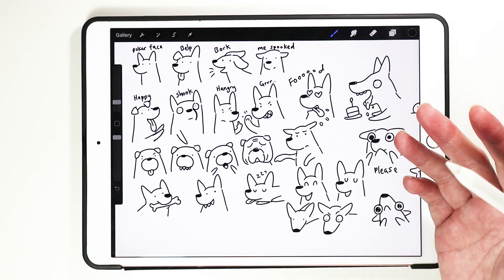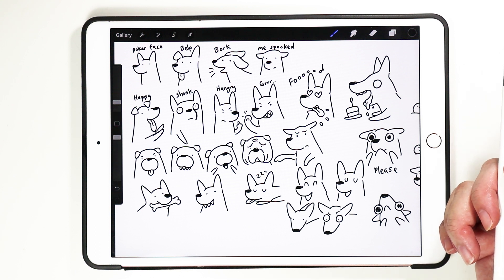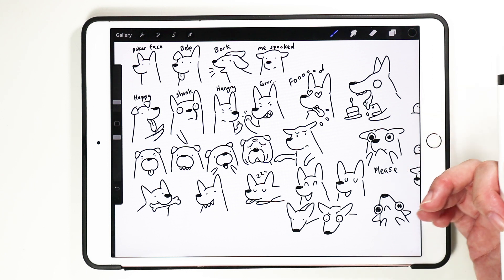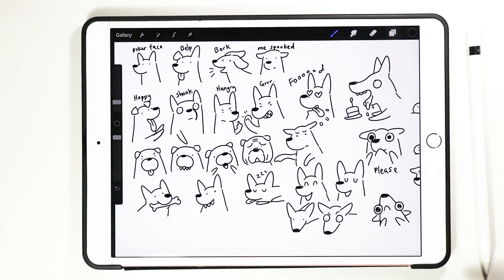This is about it — how to draw various different types of dog expressions. If you enjoy this video, do click on the like button and subscribe to my YouTube channel. I hope to do more of these videos in times to come. Thank you, have a nice day, and stay safe everyone. Bye!